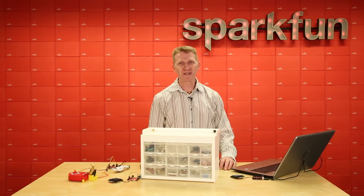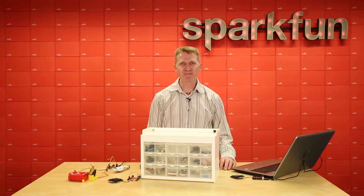A brief look at the sweet new SparkFun Quick Keypad. Grab yours today over at sparkfun.com, and happy hacking!